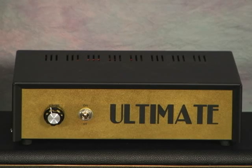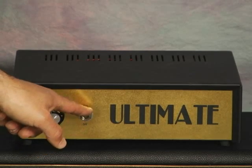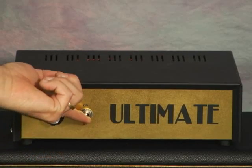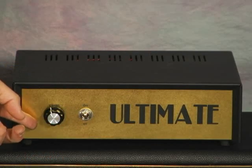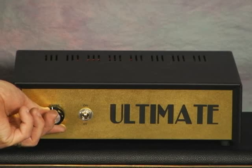First, the front panel. You have the bypass and on switch. In the down position, the unit is bypassed. In the up position, the unit is in circuit. This is the volume control — the master volume for the entire amplification.